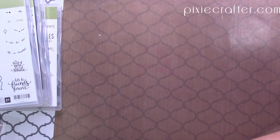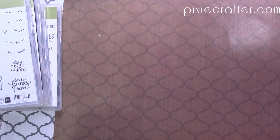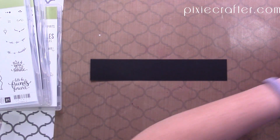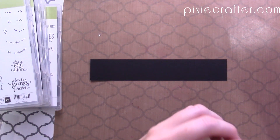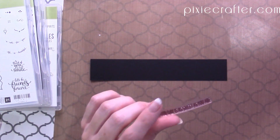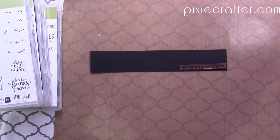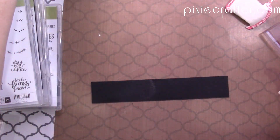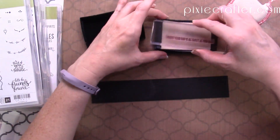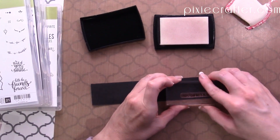Since we are on a roll with heat embossing, let's go ahead and do some more of that. Let's get out our black — this is a good one. I like doing strips. So this is 'I hope your day is as sweet as you are.' I like just doing little strips and then cutting them out. I need a different block to fit this stamp. Let's get our embossing buddy — very important at this stage. And we're going to go ahead and stamp this. You could stamp it a few times if you wanted to.